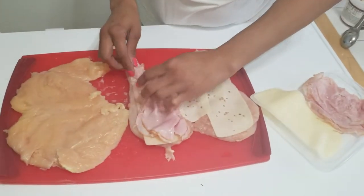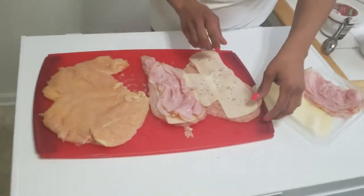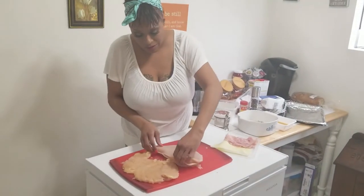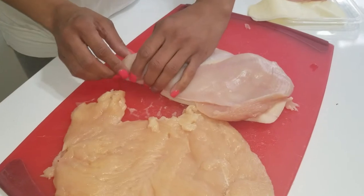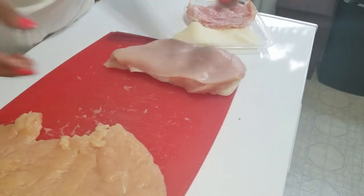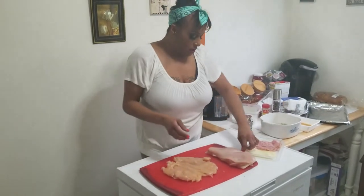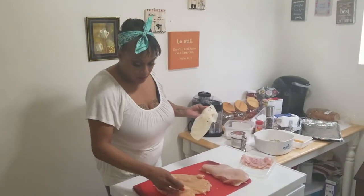About three slices of ham. Then you just kind of fold it over. You want to tuck the pieces in there because you're about to dredge. You could use toothpicks, but I don't see the purpose. It's just a personal preference not to.